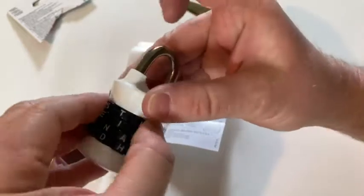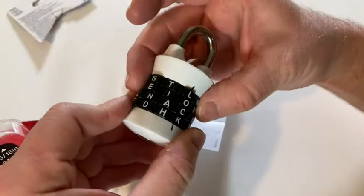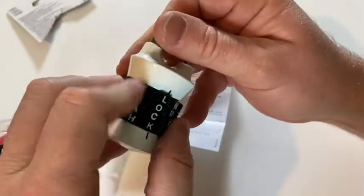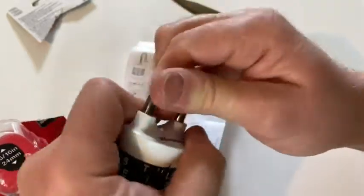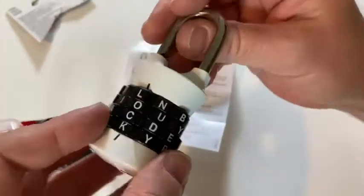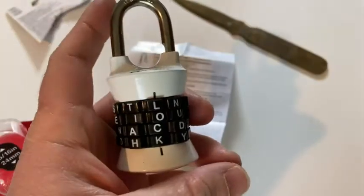So now we turn it — it's locked. And to unlock it, you go back to 'LOCK'. There we go — lock. Good stuff. So if you're looking for a combination lock that works, I like it. I like the fact that you can use words. It feels very hefty and heavy duty. I hope this video has been helpful to you. Good luck.